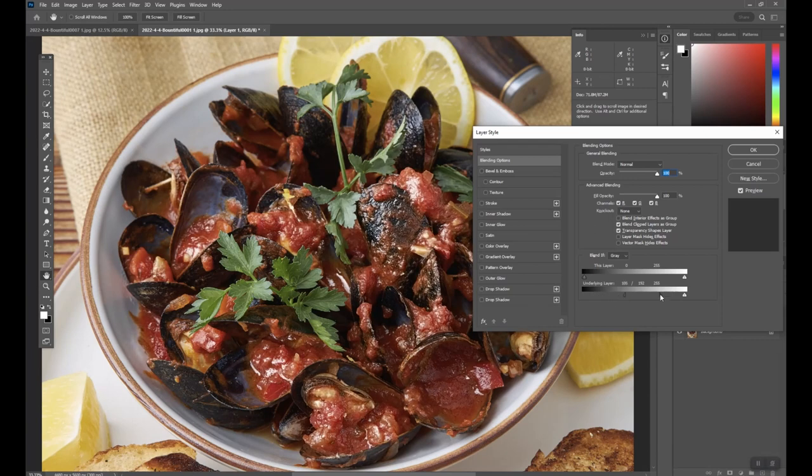Then just move them around until the highlights are showing up where you want them. I don't want them in the shadows, so as I slide this in it kind of gets rid of them in the shadows. I want them on as many of the highlights as possible — I can spread these out a little more even.